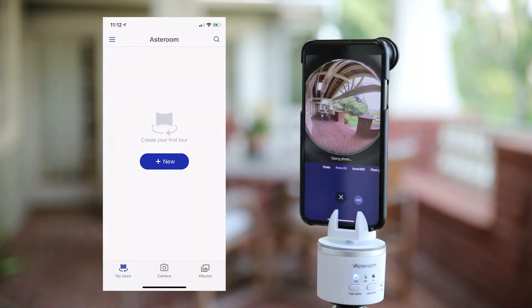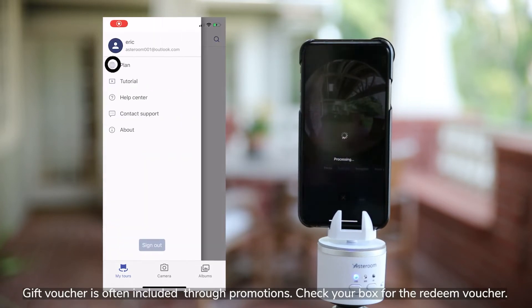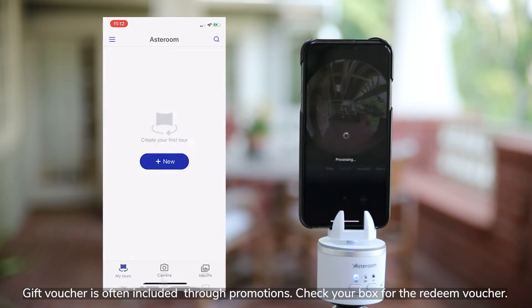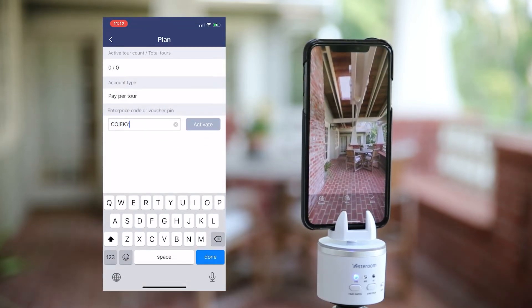If you have a gift voucher for a free 3D tour, you can also enter it here by going to settings, then plan. You can find the gift voucher inside your 3D tour kit box. When entering the code, make sure you don't put any of the dashes between the characters.